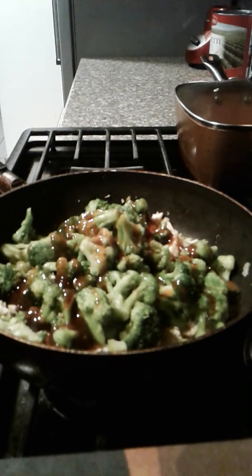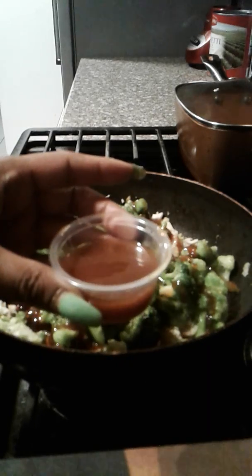I do have a little container — it's like some cashew chicken sauce mixed with a little bit of teriyaki. We're just going to add that on top and let's see what it's starting to look like.